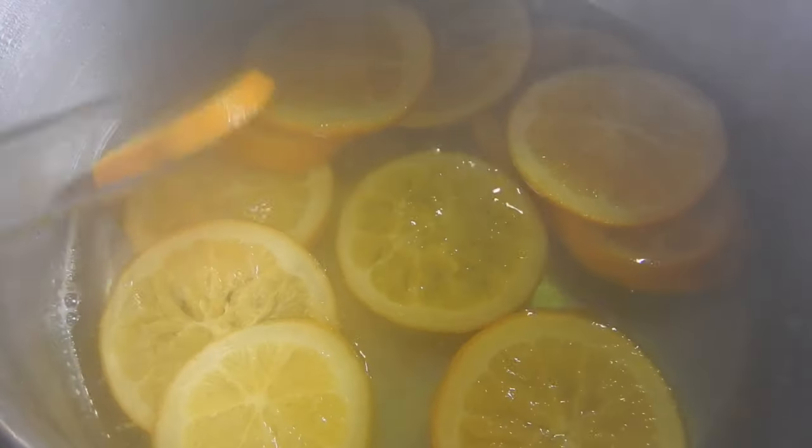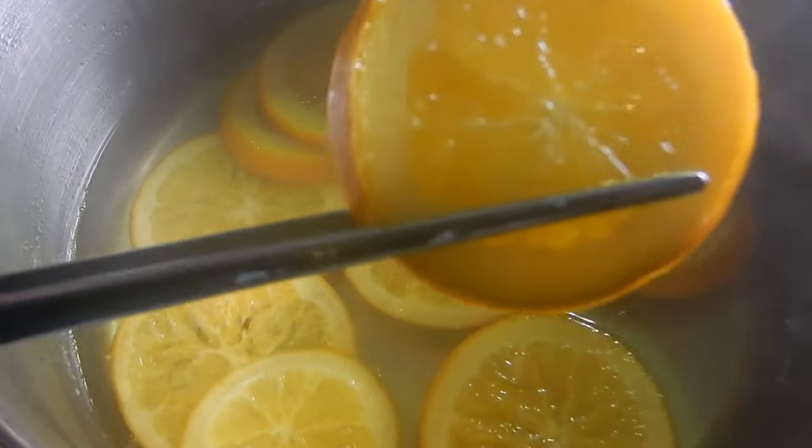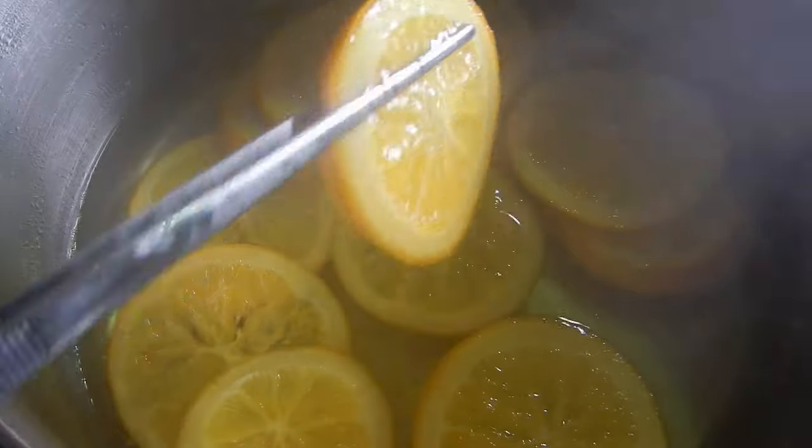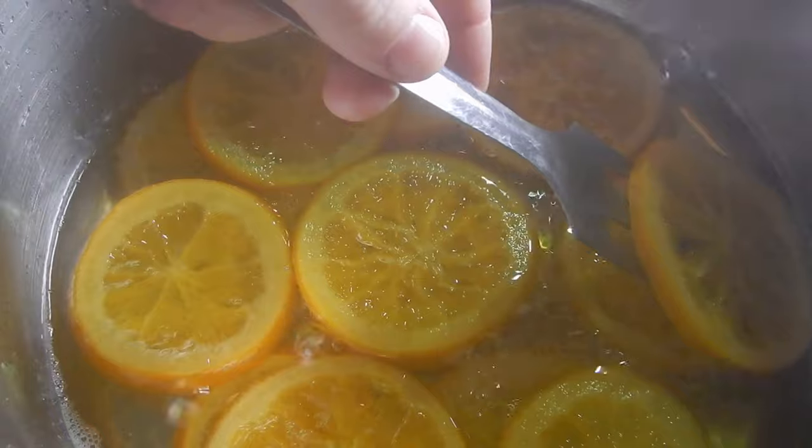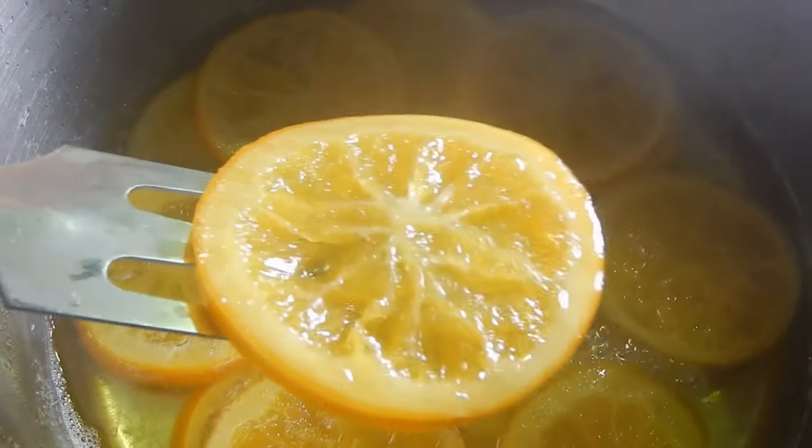It is important that you not let the mixture get too hot, otherwise it will burn. So you need to keep an eye on it for a bit until you can get the temperature dialed in just right for the perfect simmer. After about an hour, the orange slices should appear to be lighter around the edges and translucent.